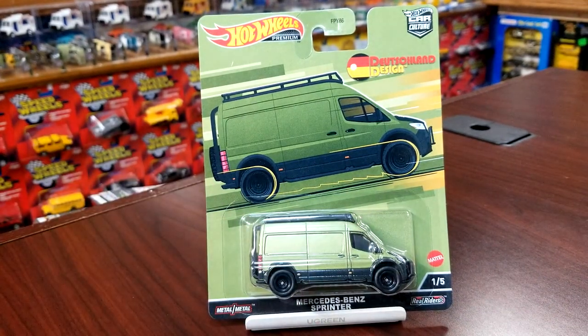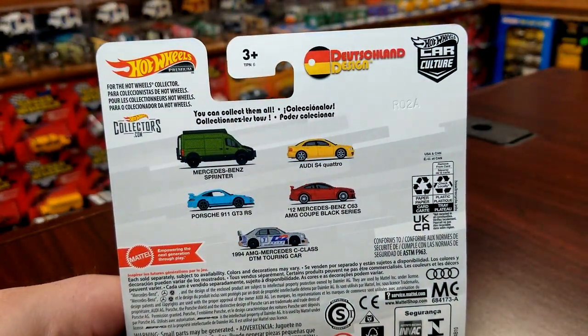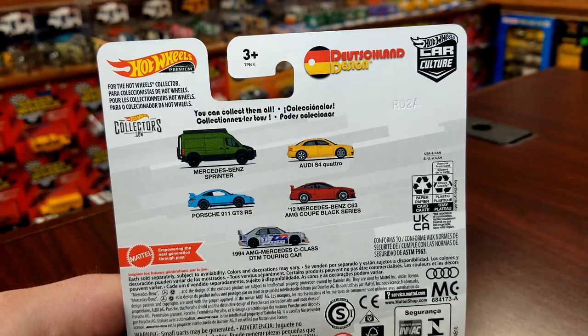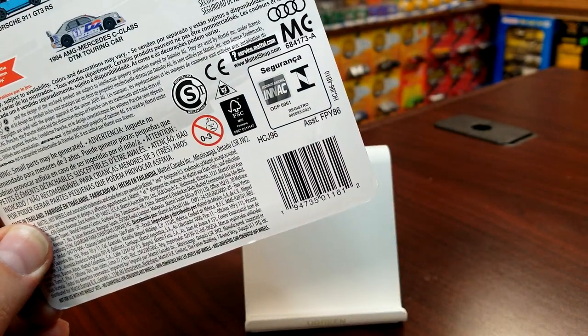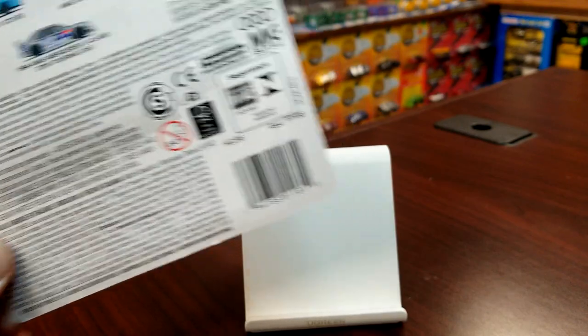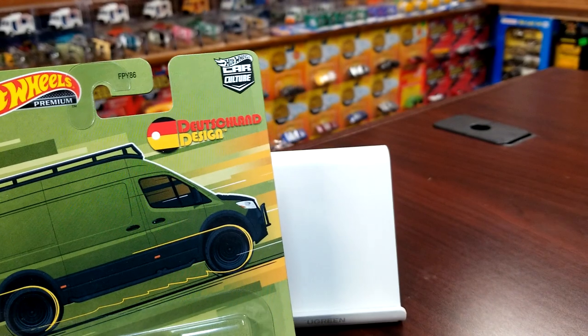The card art does look good. This is the Mercedes-Benz Sprinter — this is a new casting for 2022, however this is the second time we've seen this guy. We will go over the first one when we take a look at this guy. This is the mix on the back, should you just want to take a look at the mix by itself — the details, the assortment codes, all that good stuff, barcodes, anything else you may want.